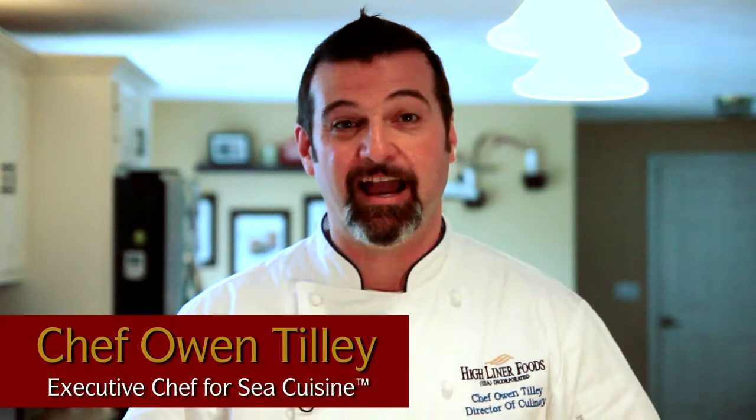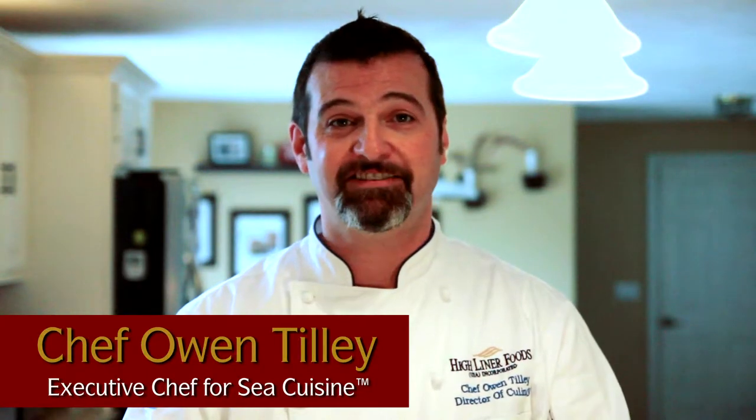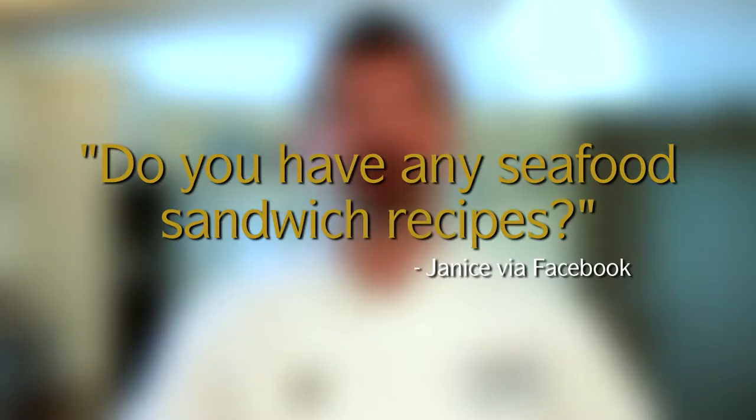Hi, I'm Chef Owen Tilley, and I want to welcome you to this week's installment of Ask the Chef. This week's question comes from Janice, one of our Facebook fans. Janice wants to know if I have any seafood sandwich recipes to share. Well Janice, I'm going to share with you my favorite right now.